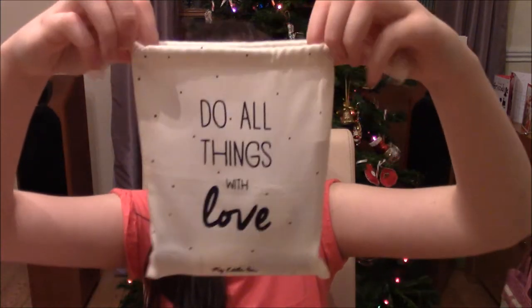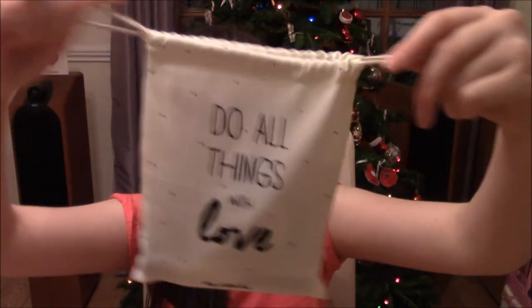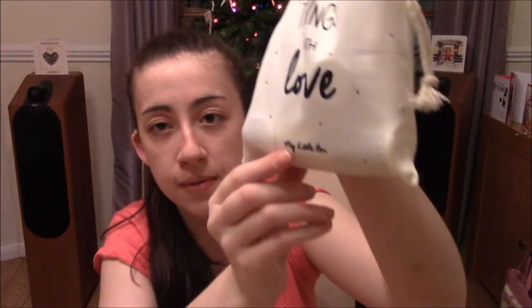And now to the beauty bag. This month's bag is super duper cute - it's another drawstring bag with black polka dots, and it says 'Do all things with love' and 'My Little Box' on the bottom. I think that is a good saying - I like that one.